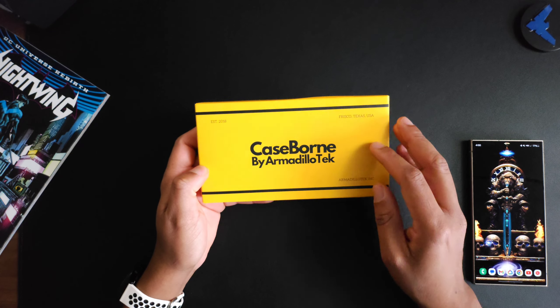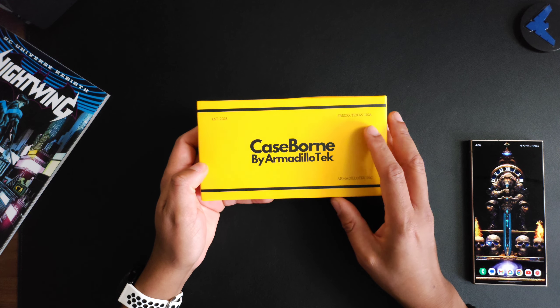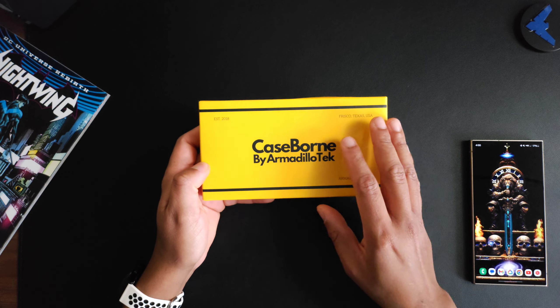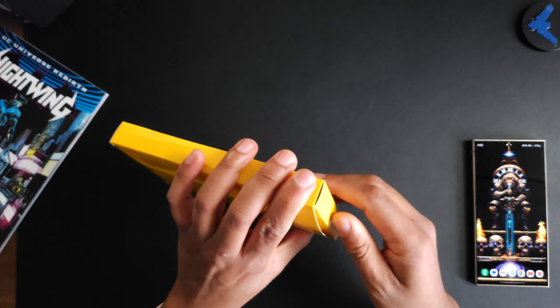If you're interested you can find this on both Amazon and on their website. If you go to their website you will get 10% off if you use code V10 — once again, V10 for 10% off.